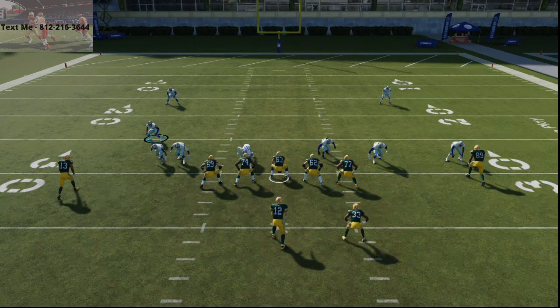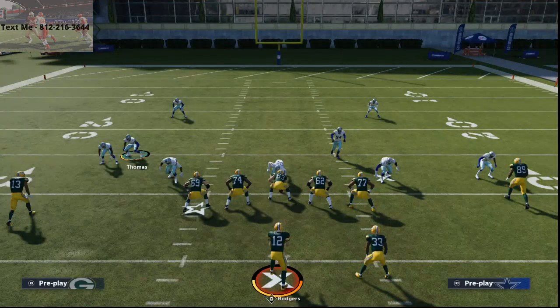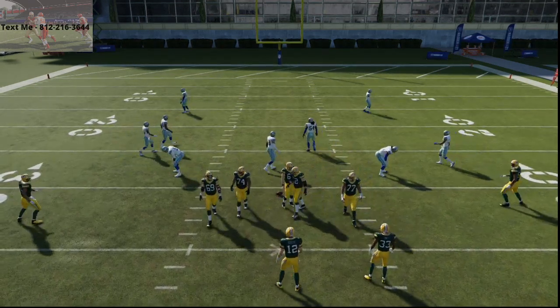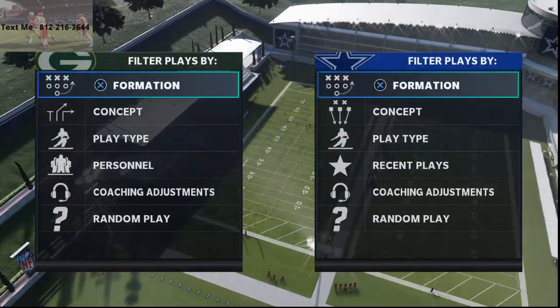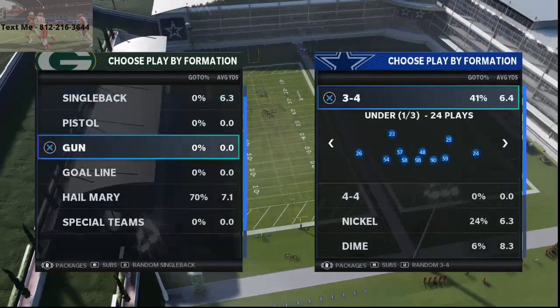In today's video, I'm going to be showing you how to get edge pressure in Madden NFL 21. My name is Cody and welcome to my YouTube channel. What I try to do is I post four times every day here on YouTube, a tip or a tactic that is designed to help you get better in Madden NFL 21.